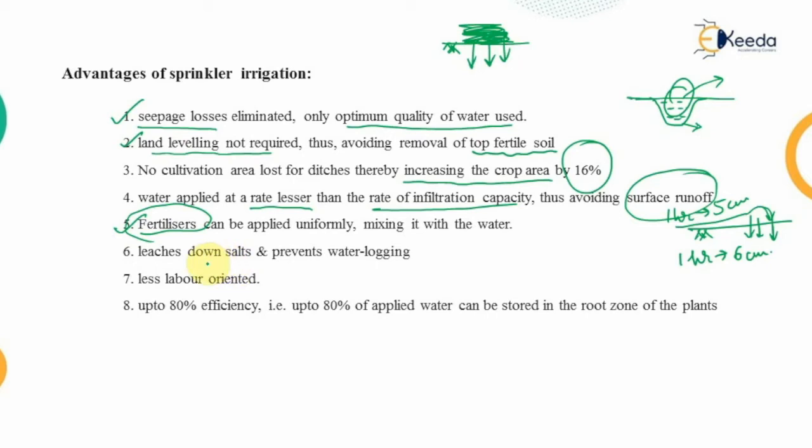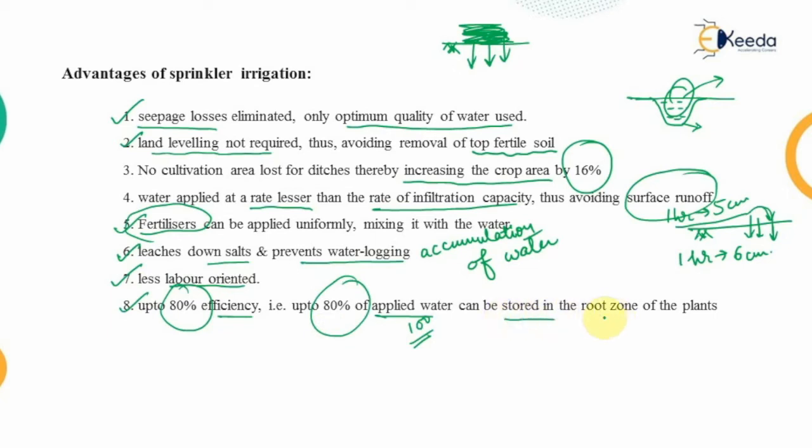Sprinkler irrigation leaches down salts and prevents water logging, which is the accumulation of water over the field. This method involves technology but is less labor-oriented, giving higher efficiency. Since manual labor is reduced, it achieves up to 80 percent efficiency — meaning 80 percent of the water applied can be stored in the root zone of the plants.